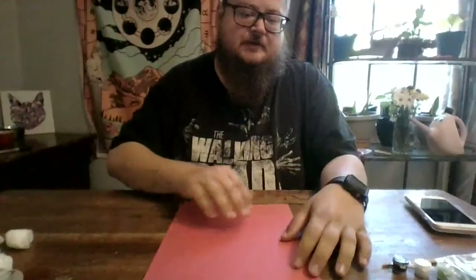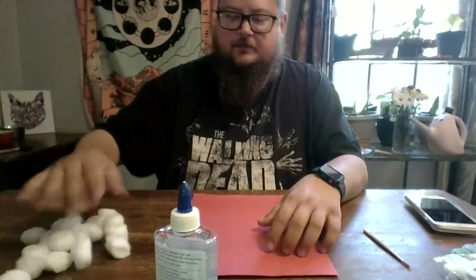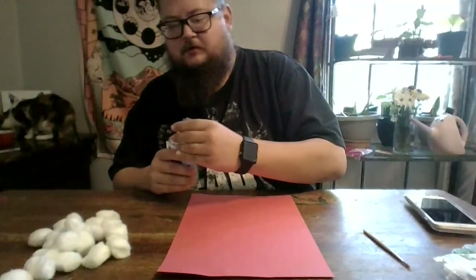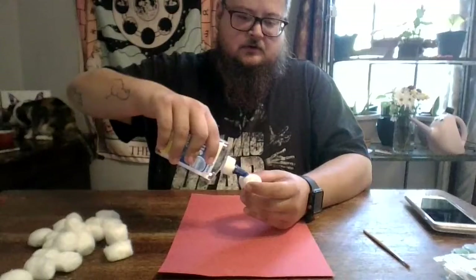Hello everyone, today we're gonna be making ghosts out of cotton balls. What you're gonna need is a piece of structure paper, a bunch of cotton balls, some glue, a little bit of paint, and a paint brush. We're gonna gather up these little stacks of cotton balls and start gluing them on here to make a little ghost shape.